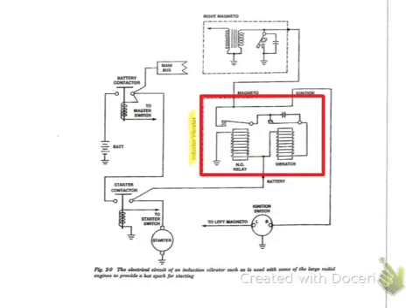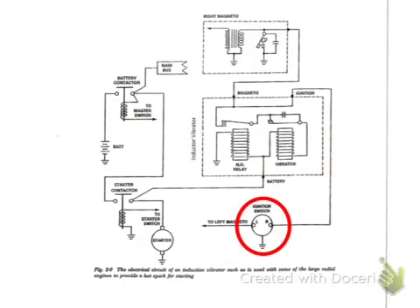In the middle we have the inductor vibrator box itself, and on the lower right you'll see the ignition switch.